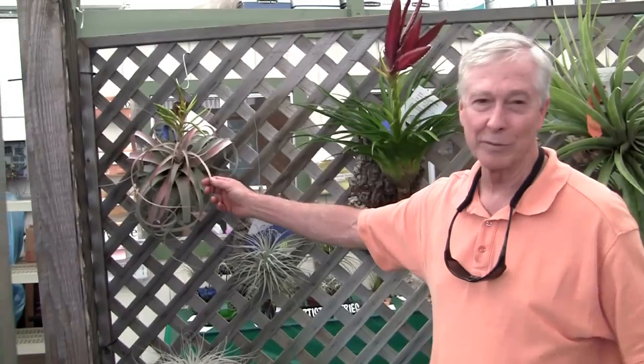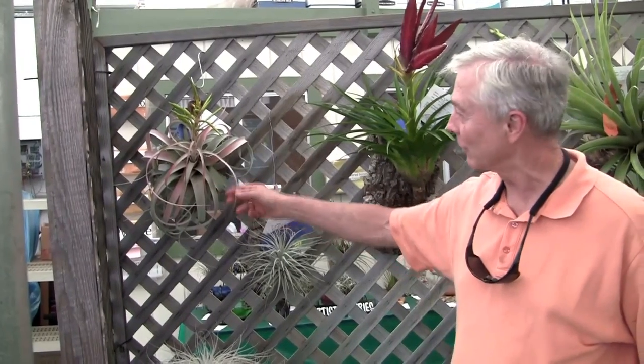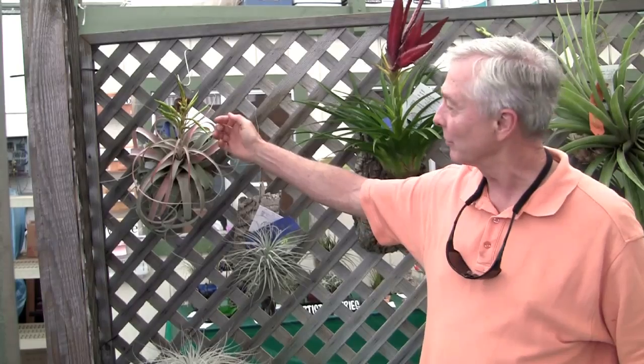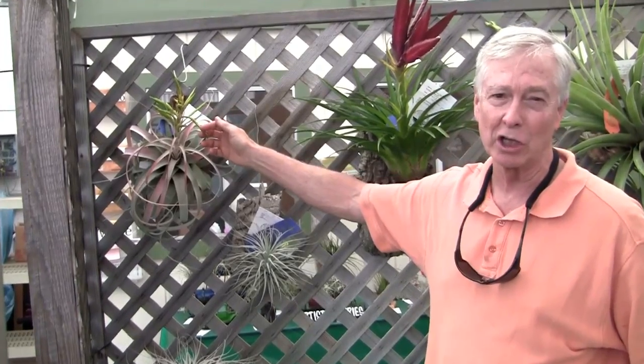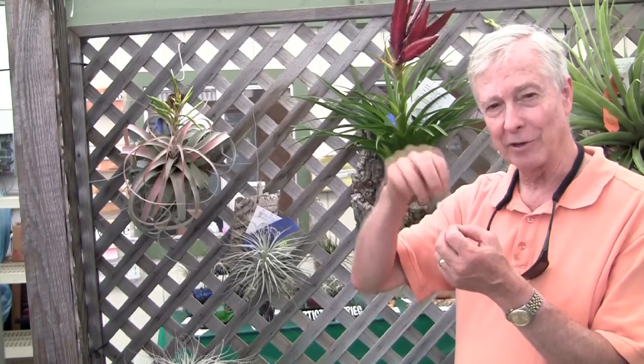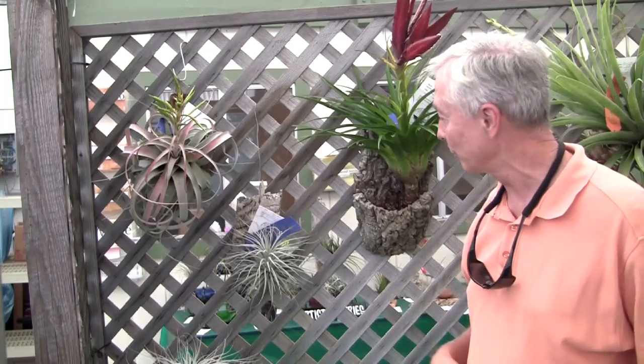This is a very nice blooming Tillandsia xerographica, and you can see the end of the offsets. It doesn't have any flowers on it right now, but the flowers are a pale lavender color. It's in subgenus Tillandsia, which means that the stamens and the stigma stick out from the lavender floral tube.